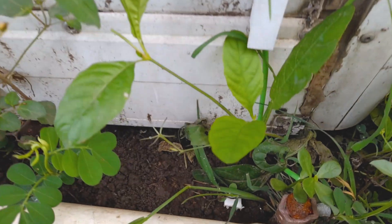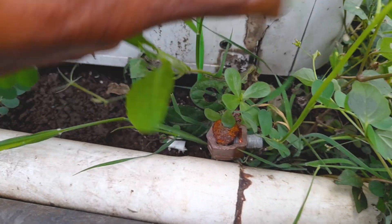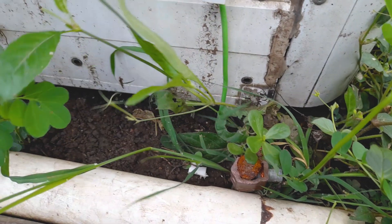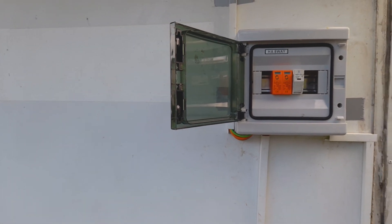It's properly grounded here, as you can see. Then taken from the box with two ends running back straight across to the unit.